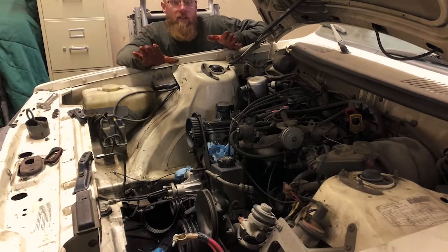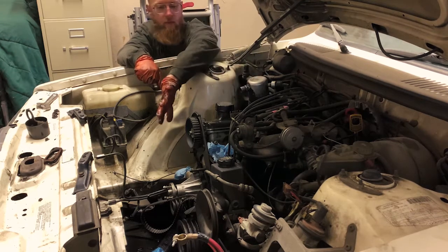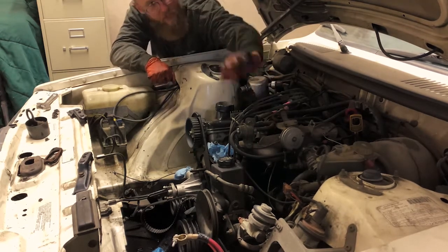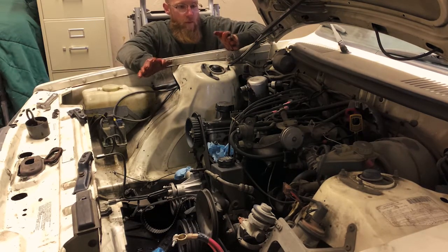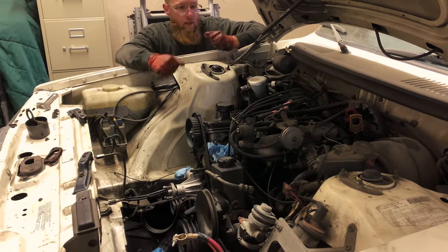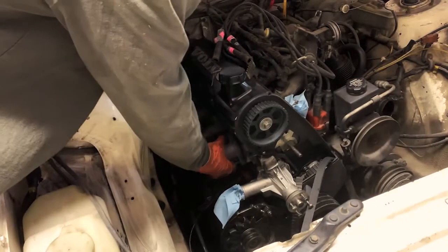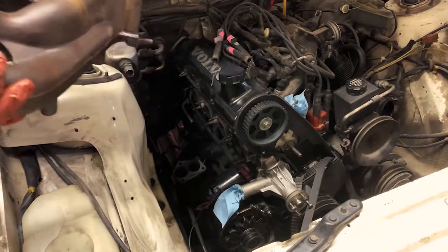On to step three now. We've got the exhaust manifold off, we've got some of the cooling stuff off the front. Everything is off and we're moving on to the intake manifold. This is probably the more complicated portion as far as disassembling goes.